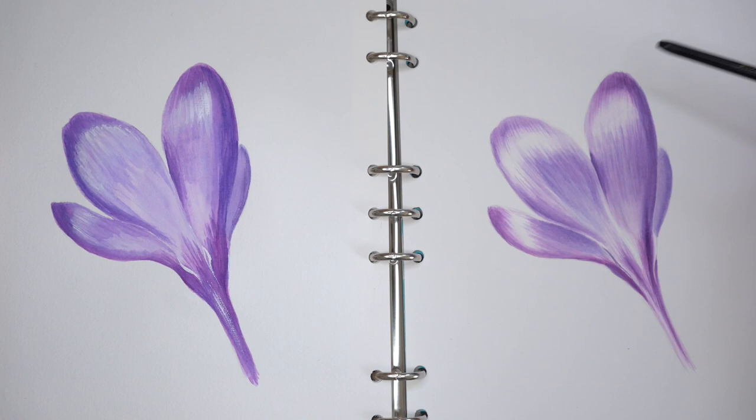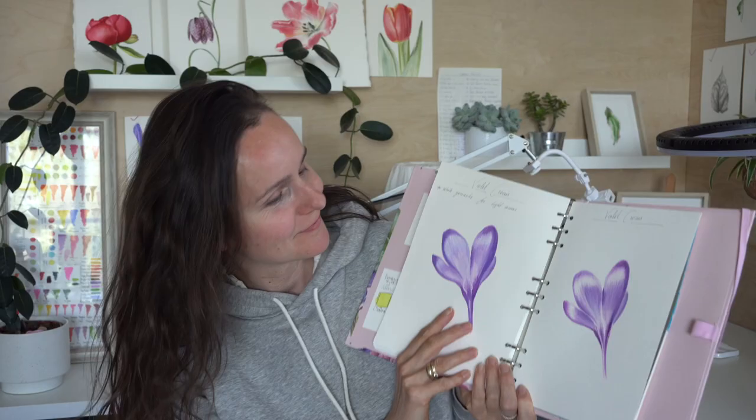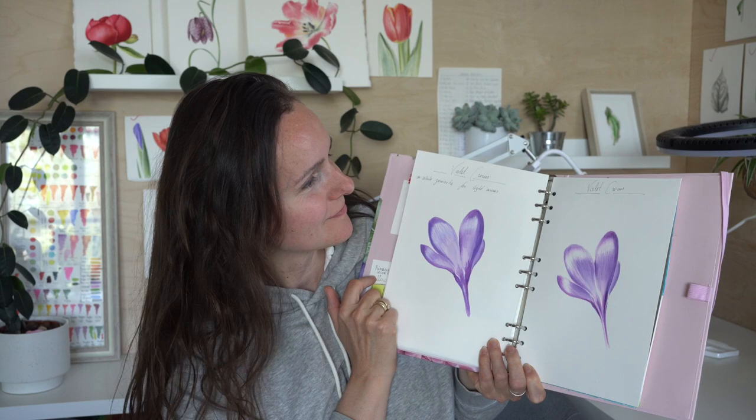Welcome to my channel! Today I made a little experiment for you. One flower I painted without white paint and the second flower I used white gouache for light areas. Two identical flowers and you can decide which technique is better.